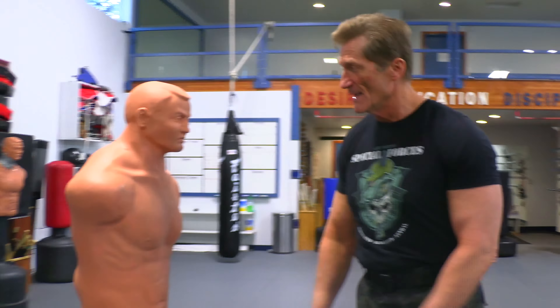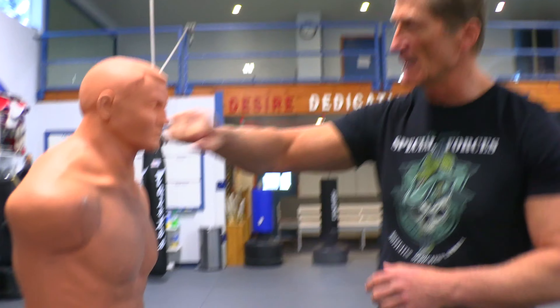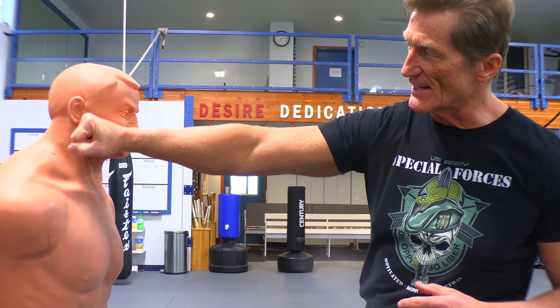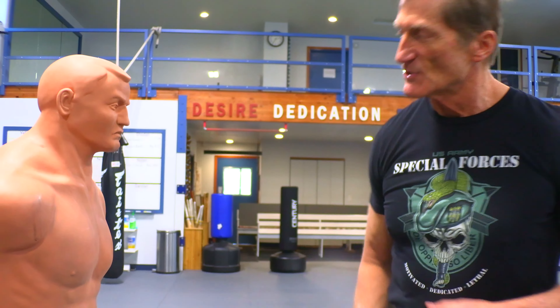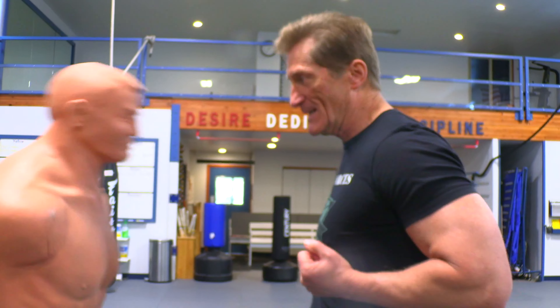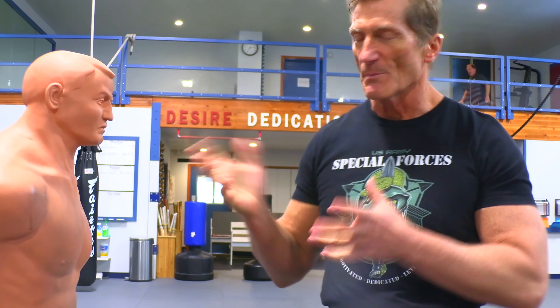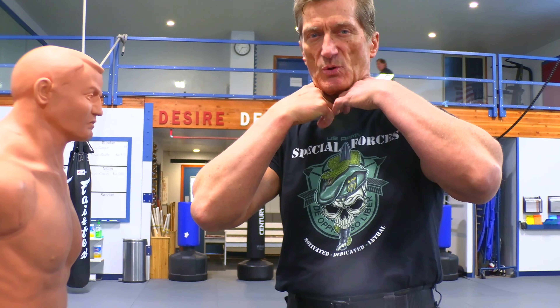I'm going to use Bob here as a demonstrator. We're going to hit right here to the side of the jaw, right on the hinge. So that strike goes in and follows through — strike right on through the target. With a person, because we've got such a cool neck thing going on, when they get hit it causes the head to snap.